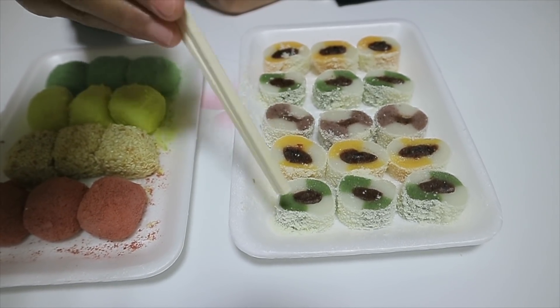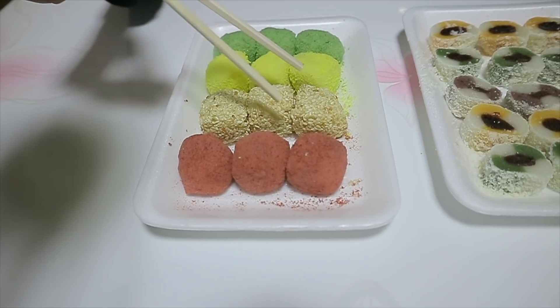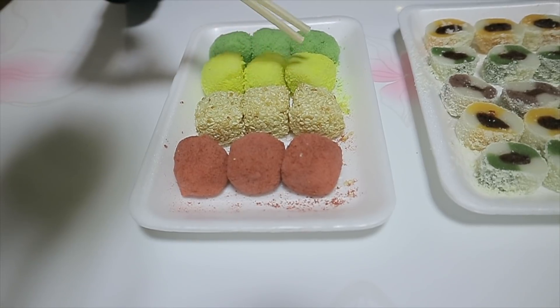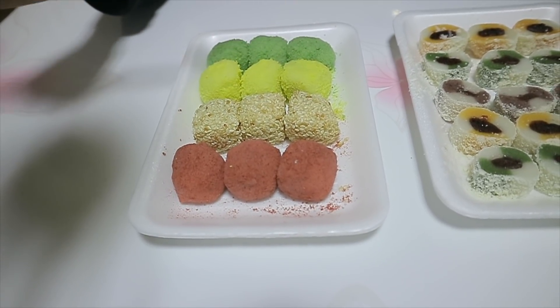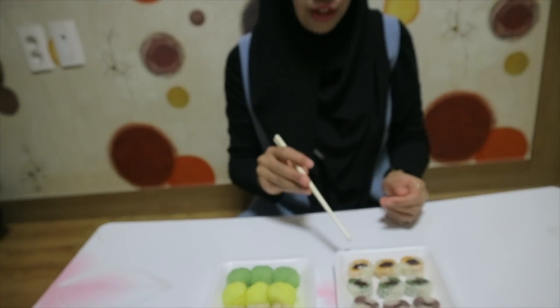This one is really unique. This one is also the same. There is a yellow, yellow, and yellow color variety. Each one is a bit different and interesting.